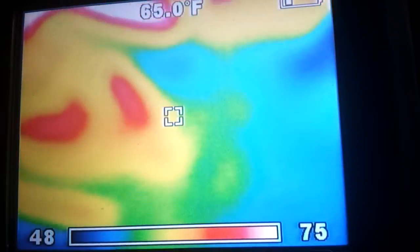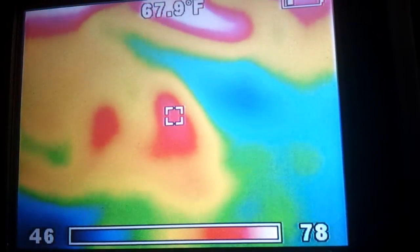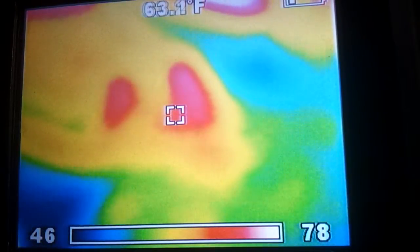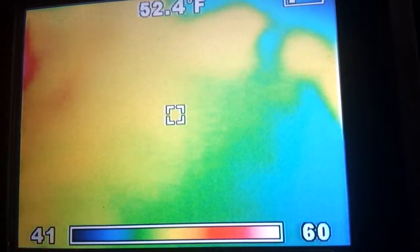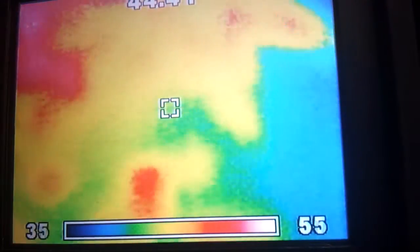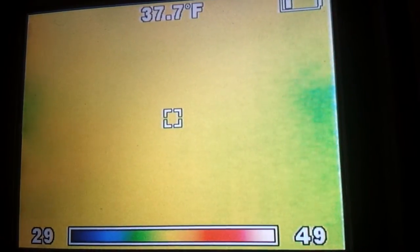This is kind of cool — you can see the amount of radiant heat coming out of it. The further away you get, the colder the concrete gets. There's my foot — you can see the concrete over here, further away from the heater, is a lot colder.